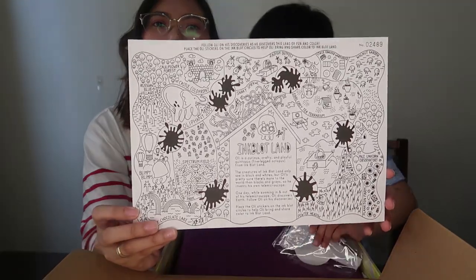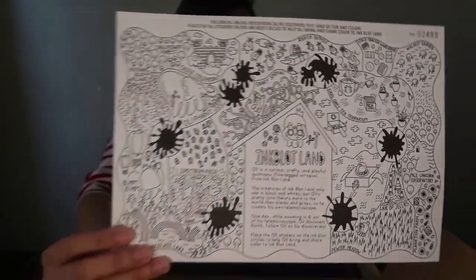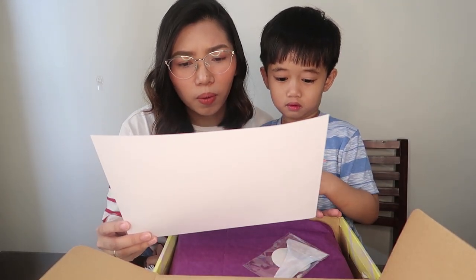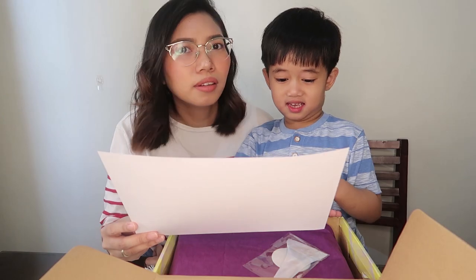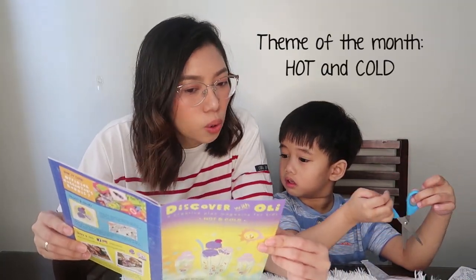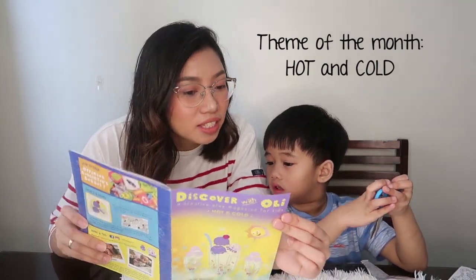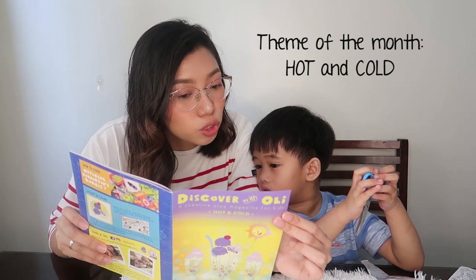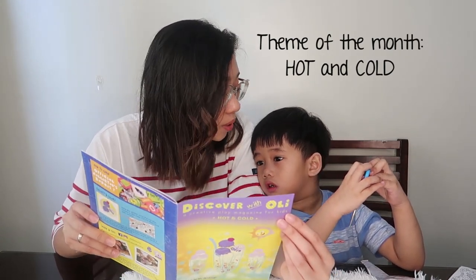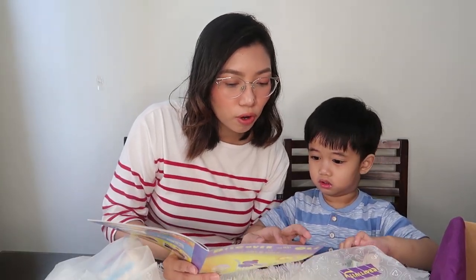There is also a storybook. Place the Ollie stickers on the ink flood circles to help Ollie bring and share color to Flatland. Let's read the instructions first. What is hot and what is cold? Is the sun hot or cold? Hot! Yes, very good. The sun is hot and it keeps us warm. How about ice cream — is ice cream hot or cold? Cold!